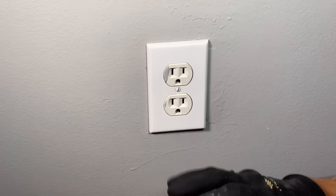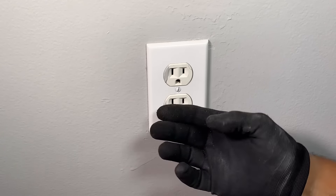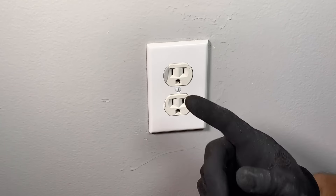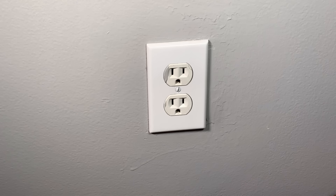And now we're all done — we have our outlet in the closet, the cover plate is back on the original outlet, and we have power in the closet. Alright guys, thanks for watching, and hopefully now you'll be able to add an outlet wherever you need it following these simple instructions. Thanks a lot for watching, and I hope to catch you guys next time.